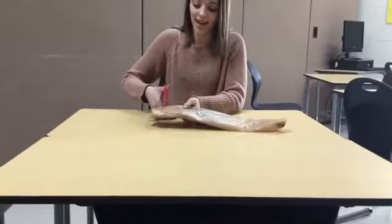Hey guys, today I'm going to be showing you how to prepare the plastic bags for crocheting. First, flatten out your bag and fold it into three sections. Cut off the top and bottom of the bags.